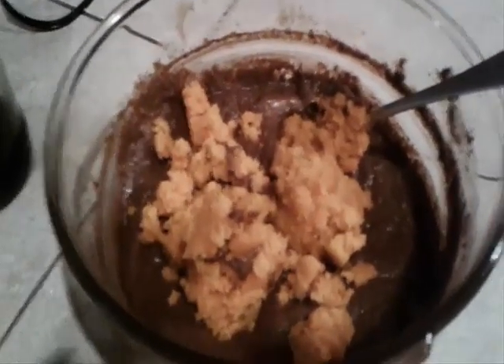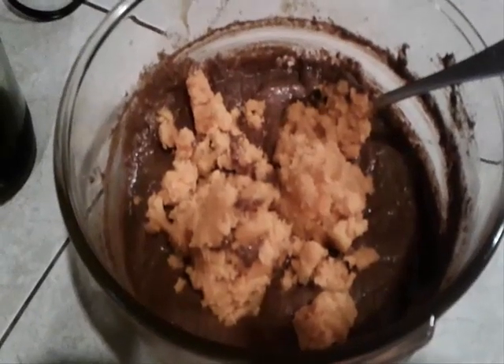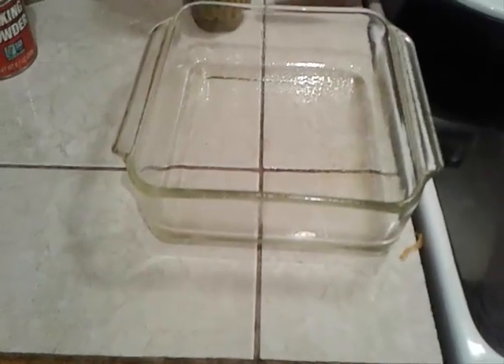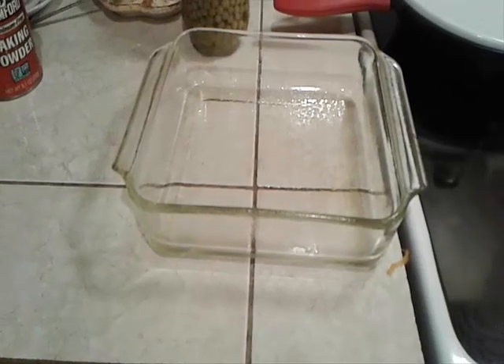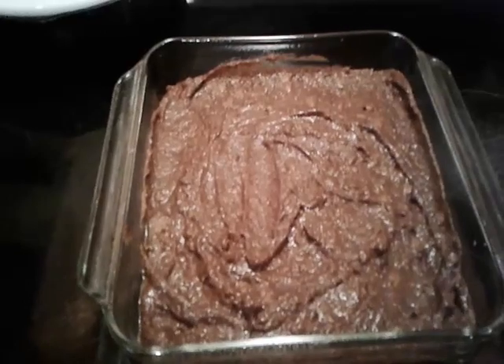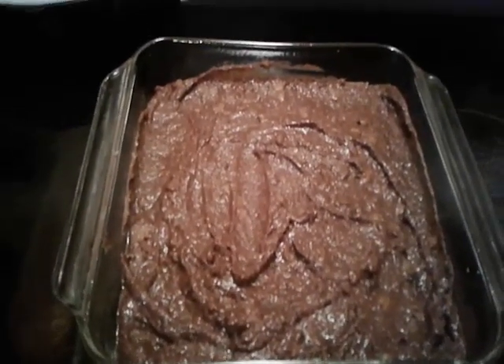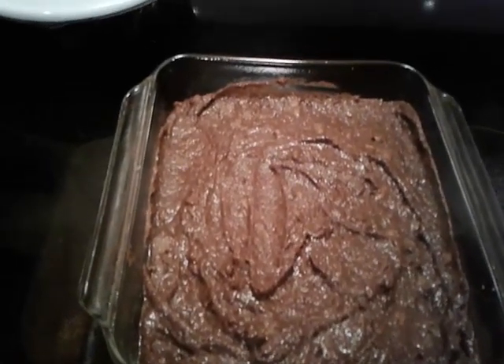We have our chocolate mixture all mixed up and we've added the sweet potatoes. Now we're going to blend this together and put it in our 9x9 pan and bake it at 350 for about 30 minutes. So far so good — it's looking like brownies, guys. We're going to see what it tastes like.